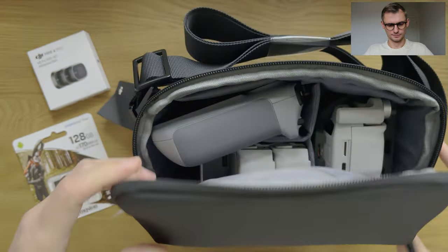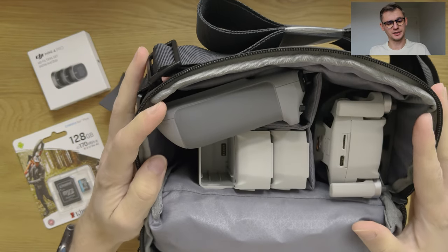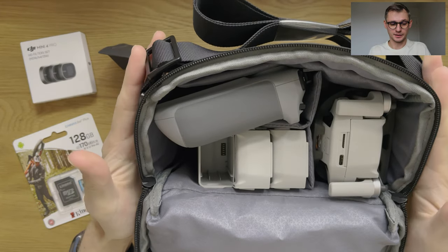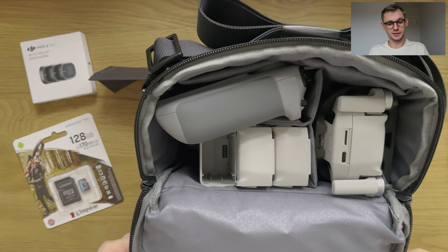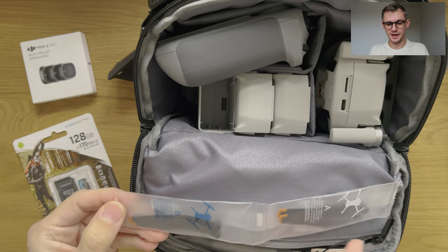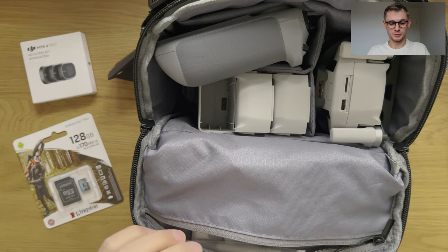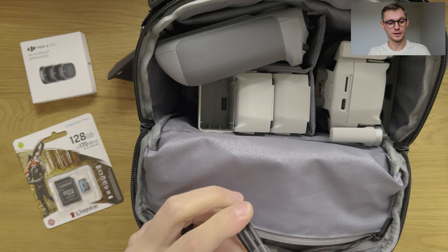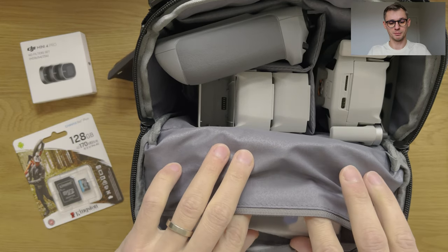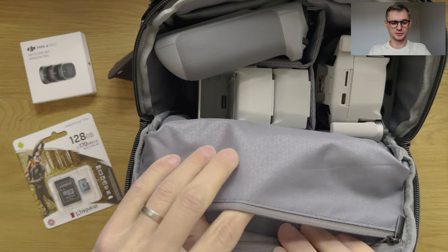Let's see what's inside. There's a bunch of propellers, all marked with A and B — it's very important to know which ones go where when you replace them, otherwise it's going to affect your flight. There's a USB-C to USB-C cable, another propeller — the Fly More Combo has a little bit more of those parts. That's the manual, and there's also a PDF available on the DJI website. There's a USB-A to USB-C cable which I believe is for the docking station, since it's a two-way docking station — you can charge your batteries or use the batteries to charge your devices like your phone or remote. And there's a screwdriver for replacing the propellers and a little gel.